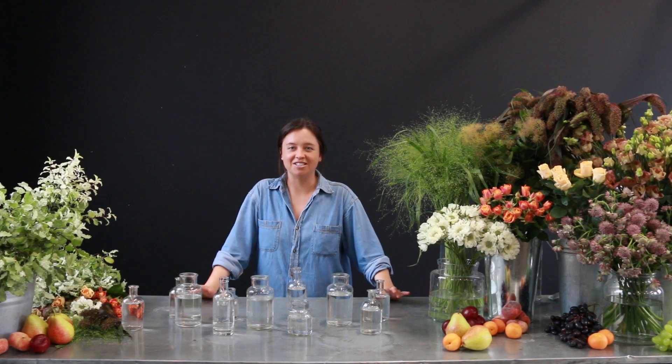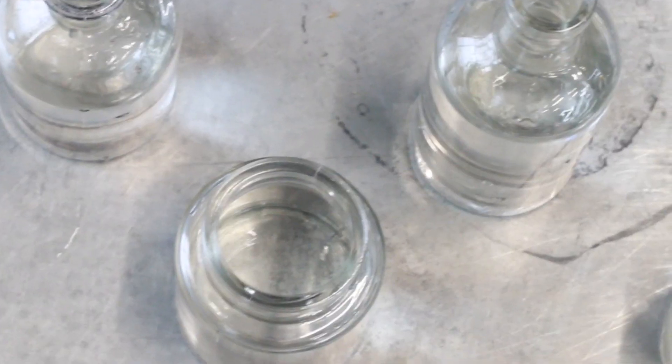The great thing about using lots of vessels in this way is that you can adapt it to any space you need — whether that's a mantelpiece, a table, or a coffee table. It's really versatile.